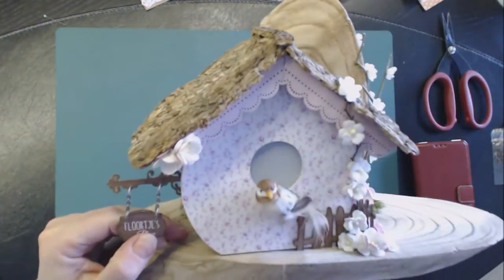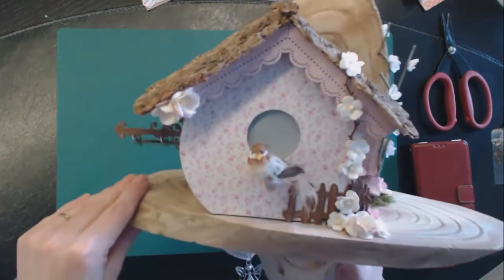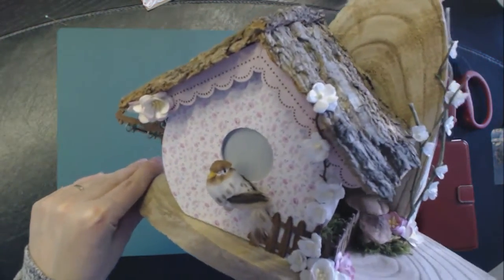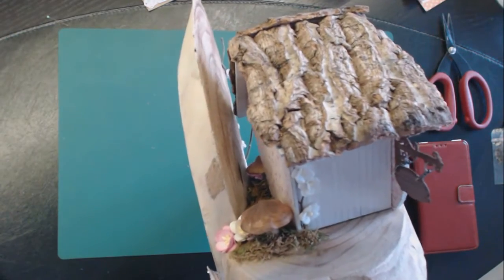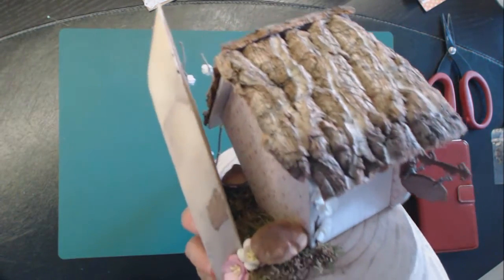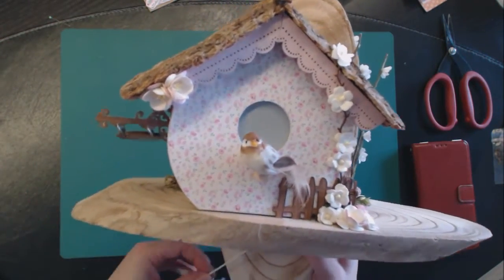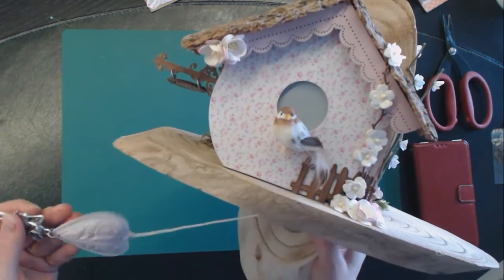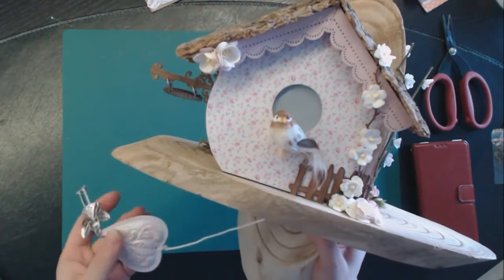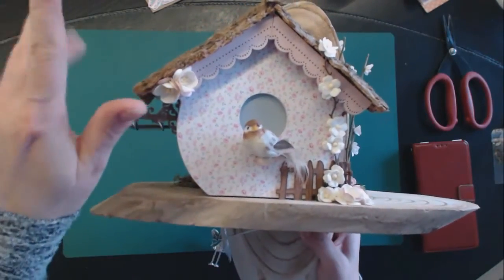For the base I used two wooden — I don't know what you call them, shelves maybe. I love it, and Patrick, my partner, helped me with this, so thank you very much. This is my project. In another video I have another project — also a birdhouse and a card — so I hope to see you soon. Bye bye!